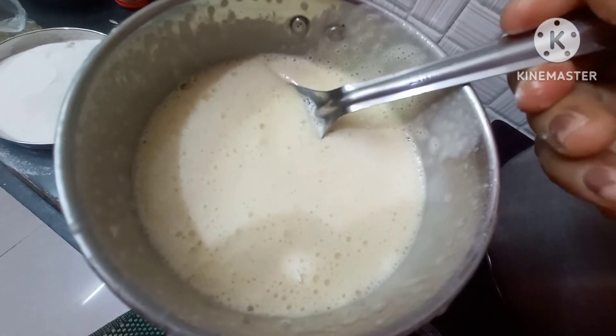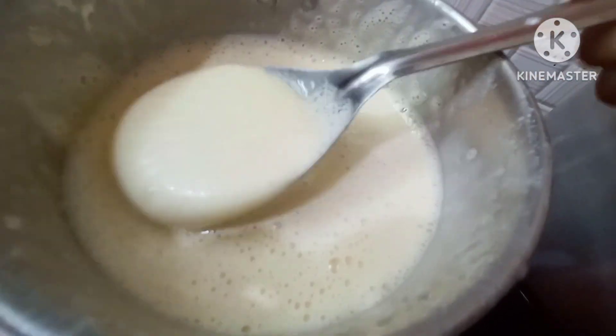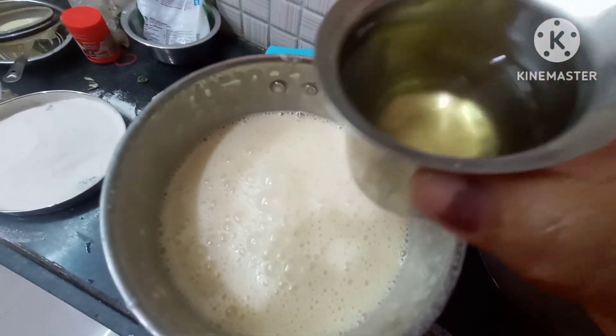I am using a creamy texture. I am using vanilla essence. I am using sugar powder.